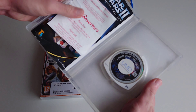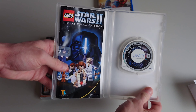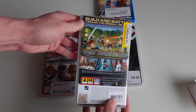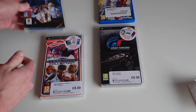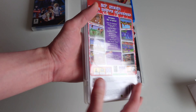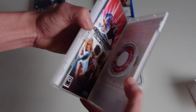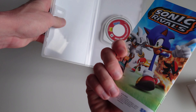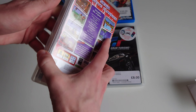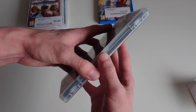Let's look at these in more detail. The Sega Mega Drive Collection - instructions looking pristine inside, and the UMD disc. And Grand Turismo - instructions inside as well.